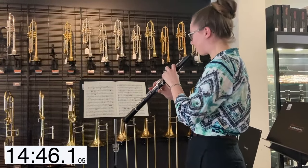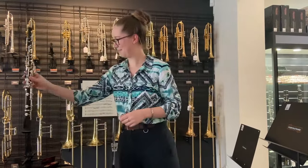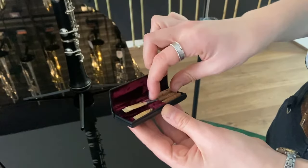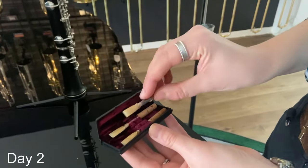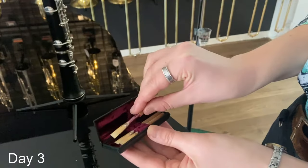Make sure you start breaking in your new reeds before your current reeds need replacing. Rotate between two to three reeds daily to prolong their life. When you start having multiple practice sessions per day, plus rehearsals, you'll need to rotate your reeds more frequently.